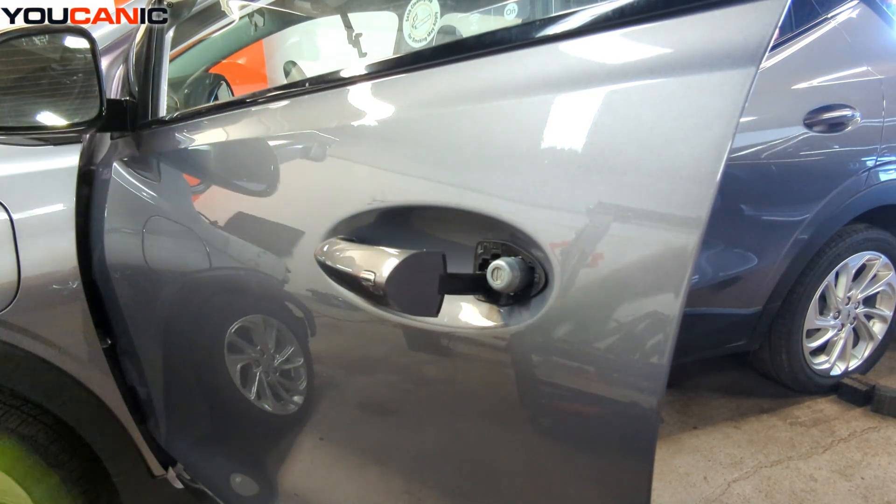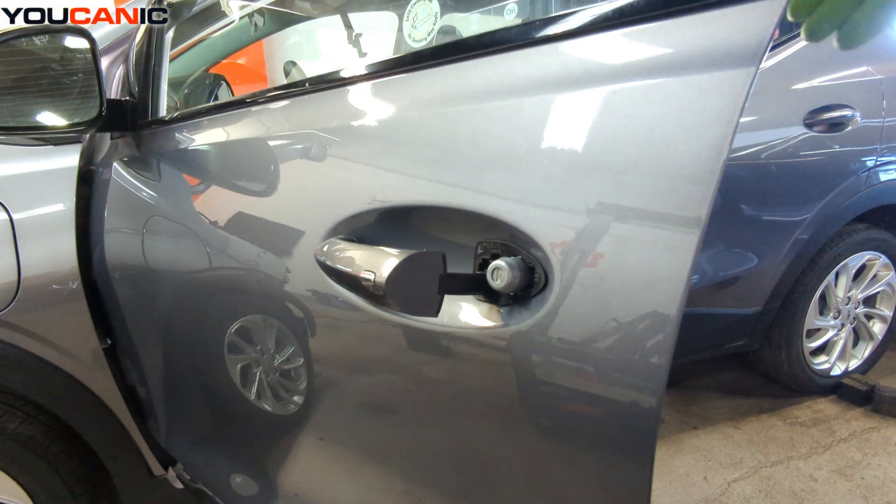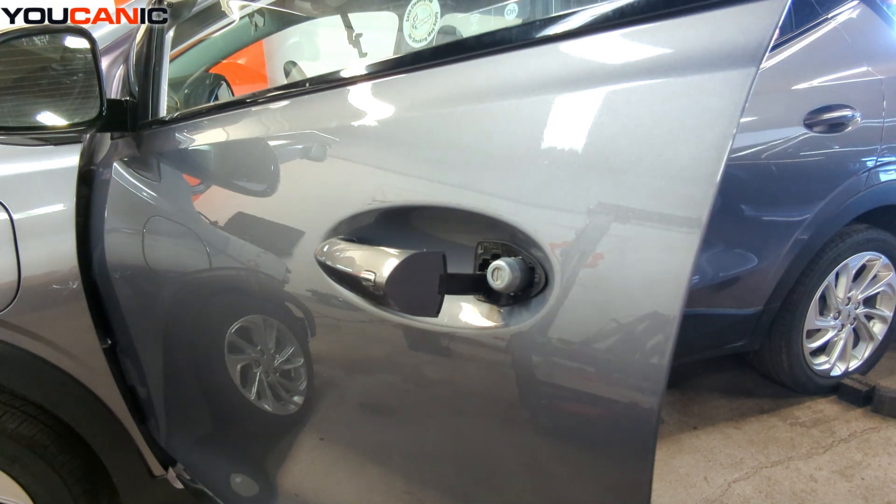There is an electrical connection inside that we need to disconnect, and that's why we're not able to get it fully out. We would have to remove the interior panel.